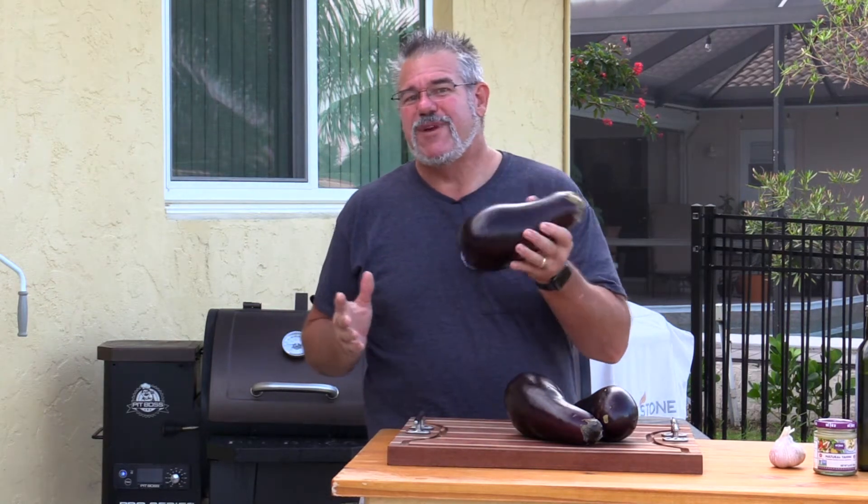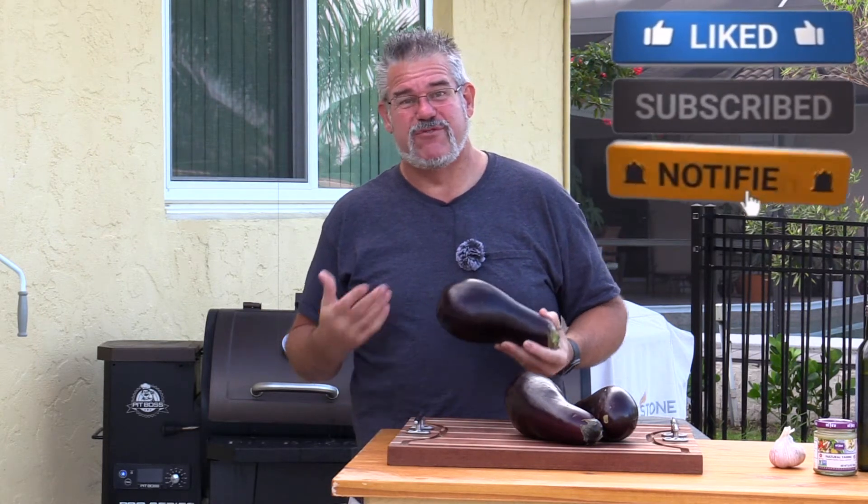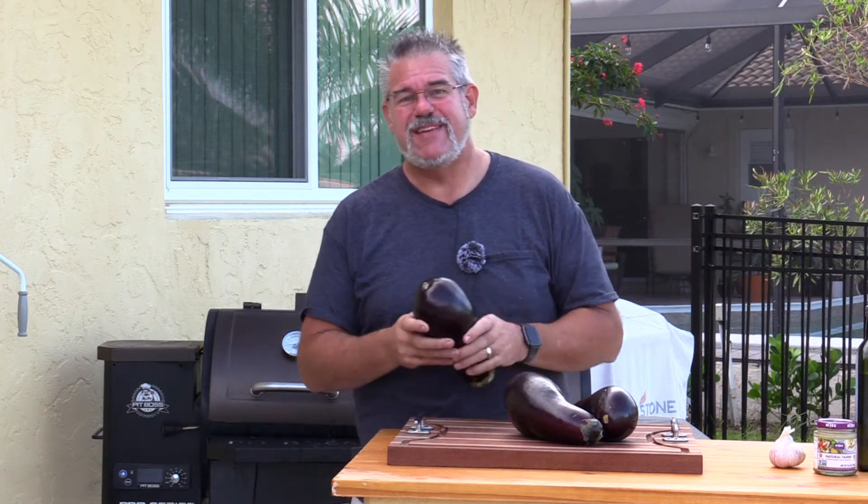You want anywhere from three to five pounds of eggplants if you're going to try to feed a family just this vegetarian meal. We're making this as a side dish so I only have three of these, and that's going to be more than enough.